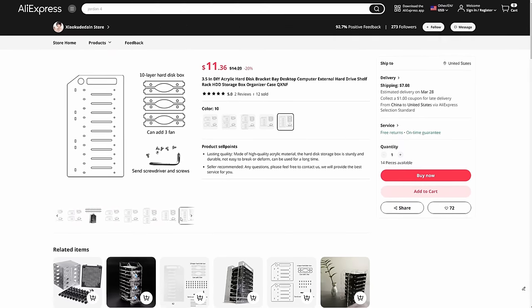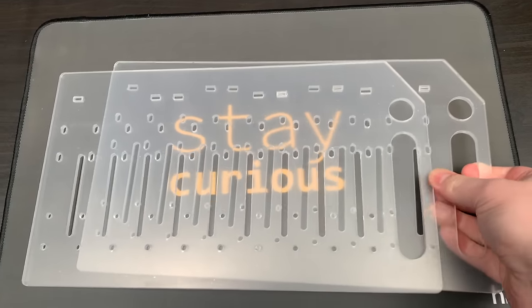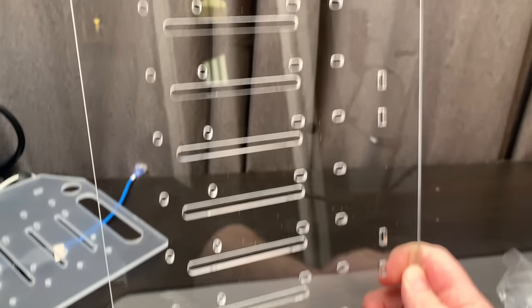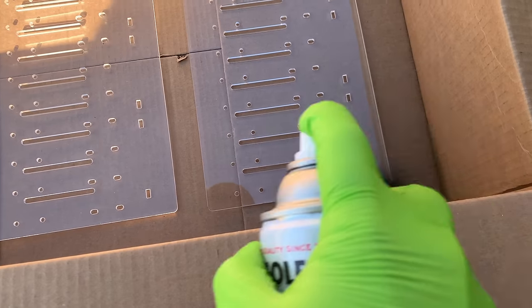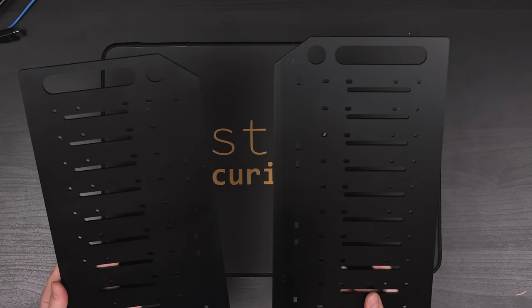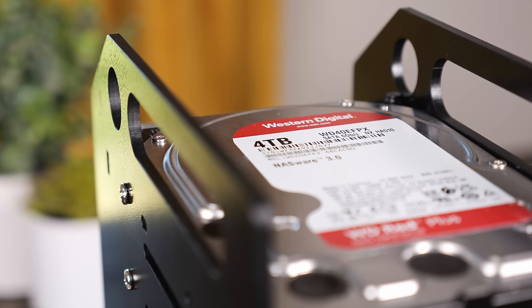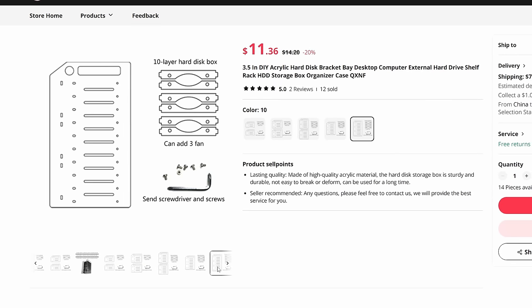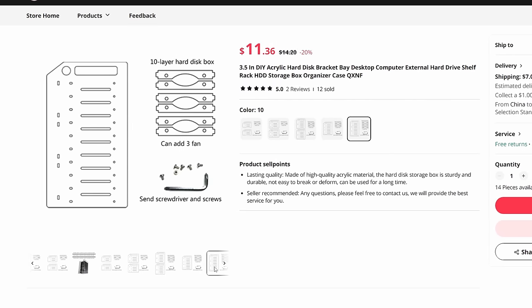I ordered that acrylic mount kit from AliExpress, and it showed up a couple of weeks later. The clear acrylic is a cool look, but I wanted to match the ThinkStation a bit better, so I gave it a few coats of black spray paint. I bought the 10-drive version of this kit, but I'm only going to be using eight 4TB hard drives. The 10-drive kit gives a little more room for cable management or even lets me add a couple more drives if I really wanted — and it was only like a dollar or two more.